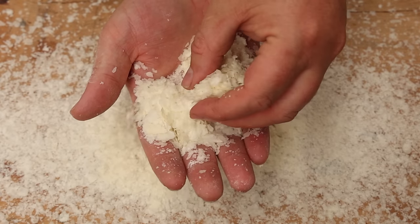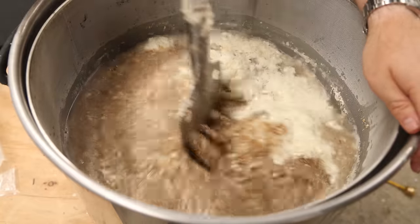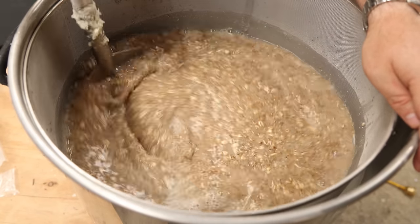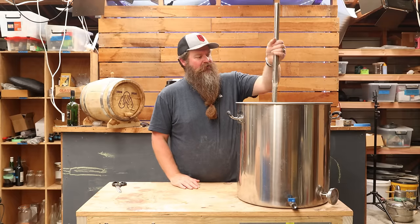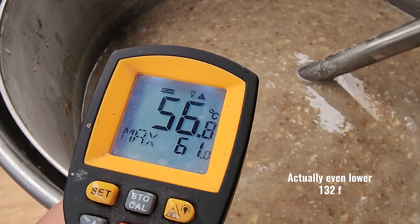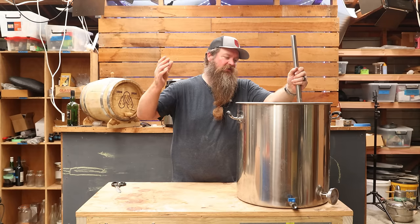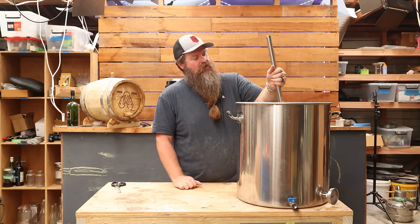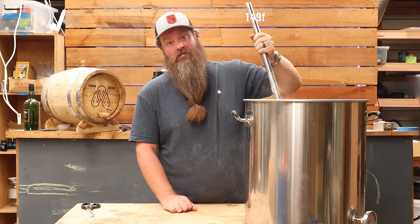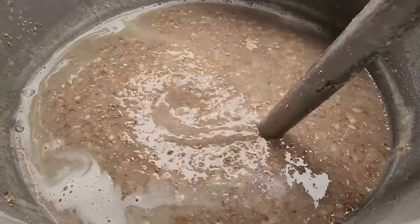Enter potato flakes — these have already been gelatinized so we don't need to do it, which means we can throw them straight into the mash. All of the potato flakes are now into the mash tun, but I've been talking to the camera and sprinkling potato flakes around the workshop, so the temperature dropped down to about 58 degrees Celsius. As you can see, the mash has thickened up quite significantly — that's the gelatinized starch going into solution and thickening the mash. With the power back on for about five minutes, we're back up to 65 degrees Celsius.